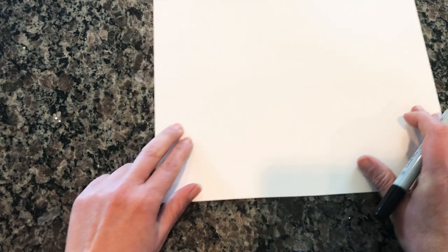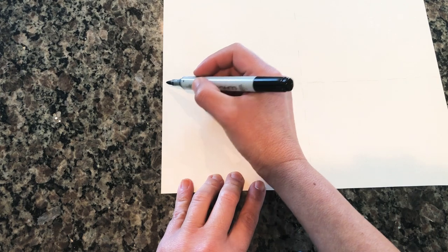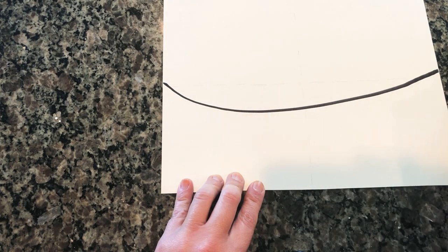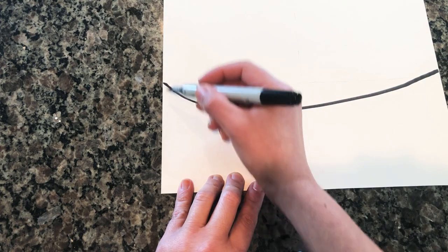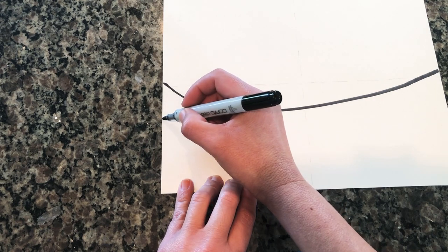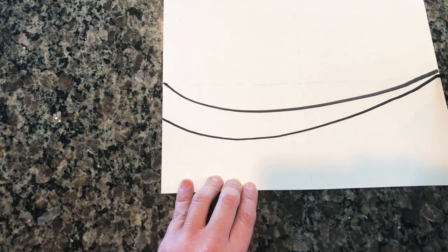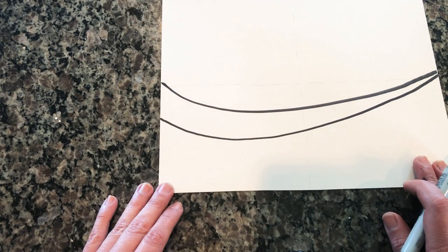The first thing we're going to draw is the branch. We're going to start about right here on the middle line of the page and go from one side to the other. Then we're going to start about an inch or so away and draw another line to the other side — both lines become closer to each other. That's going to be your main branch.